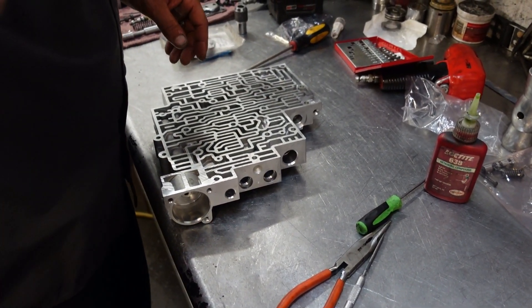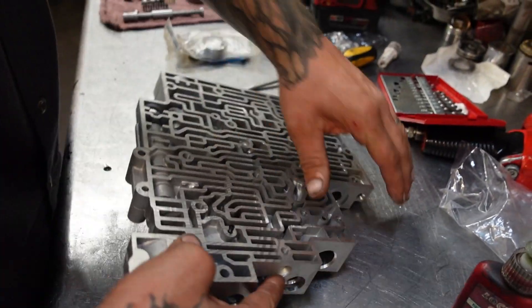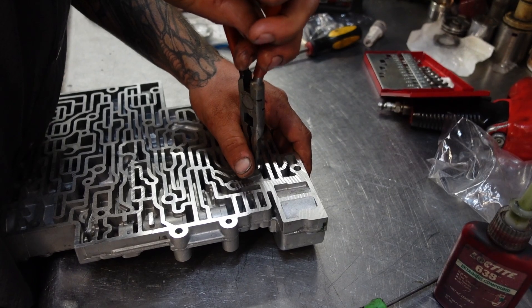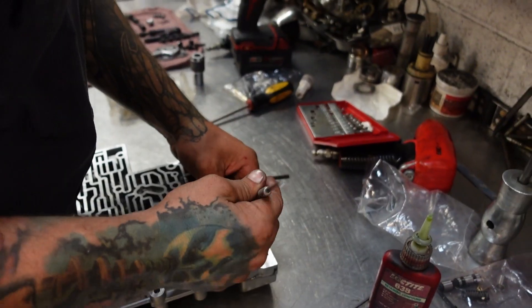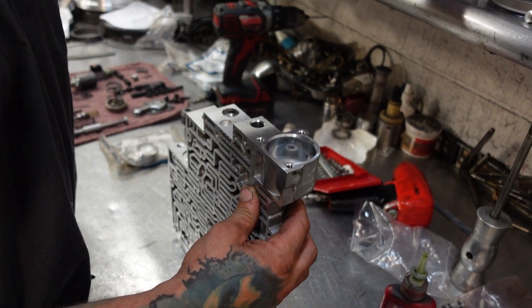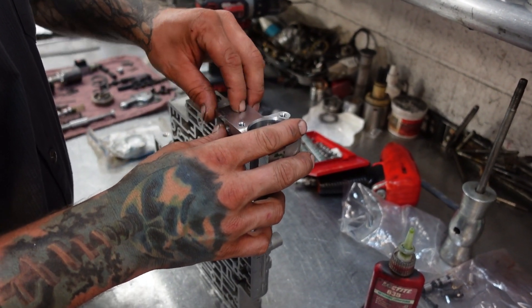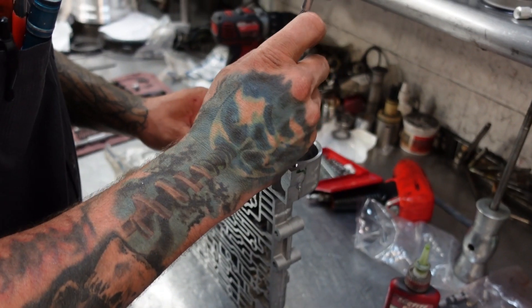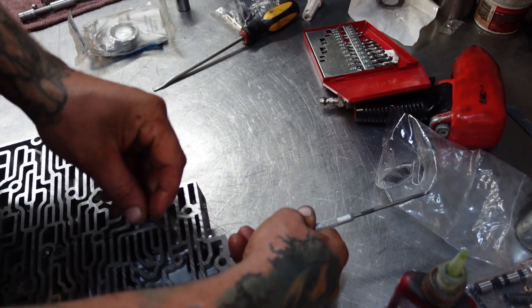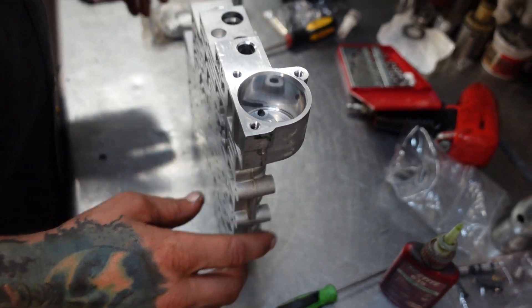We're going to move on to this roll pin right here. This roll pin we're pulling out goes in what's called the abuse plug. This is another part of the TransGo shift kit — you pull the abuse plug out, put a very small steel ball inside it, then the spring, and put your abuse plug back in. Make sure it's straight. The roll pin actually goes through the plug — not in front of it, not behind it, it goes through the abuse plug.